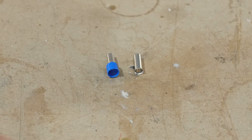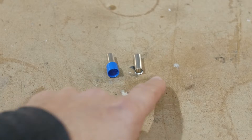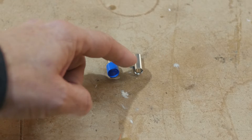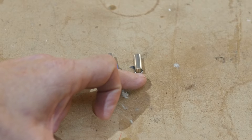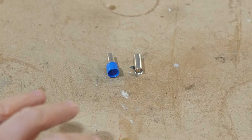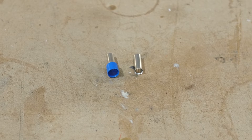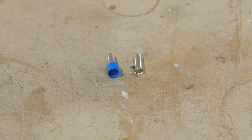When shopping for ferrules, they come in insulated and non-insulated. We prefer the non-insulated for this purpose because it allows us to push the ferrule up into the terminal and have a little bit of the wire insulation also up into that cavity, so it's nicely insulated and isolated. The insulated versions don't work as well here. We like a crimp length or nose of around 10 to 15 millimeters — this one is 12 millimeters.